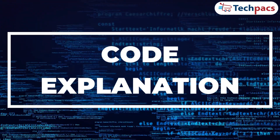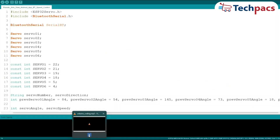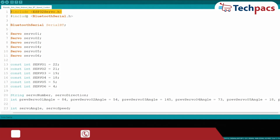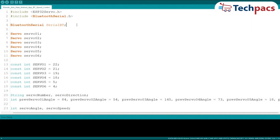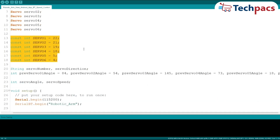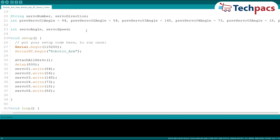With the hardware set up, it's time to program the microcontroller. We start by including the necessary libraries: the ESP32Servo library allows us to control servo motors, while the BluetoothSerial library enables Bluetooth communication, essential for our project. Next, we create a Bluetooth serial object and define 6 servo objects, each connected to a specific pin on the ESP32. We also define the pins for each servo motor and initialize variables to store the initial angles for each servo, helping maintain the state and position of each motor throughout operation.